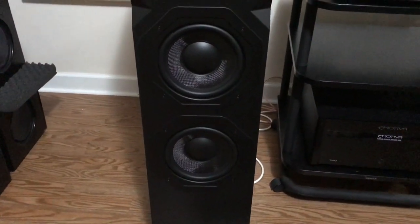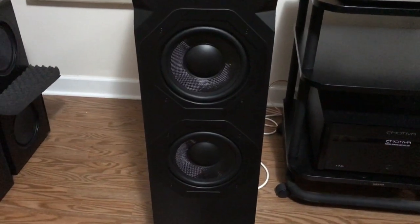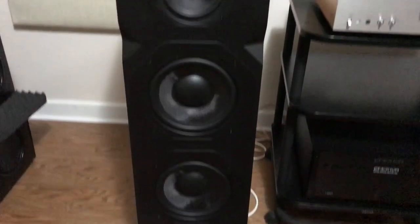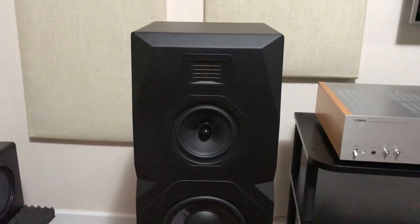Hello, this is Glenn Young and we're looking at the Emotiva T2 tower speaker. It has dual woven cone 8-inch woofers with butyl surrounds for longevity, a mid-range cone with a phase plug, and Emotiva's ribbon tweeter.